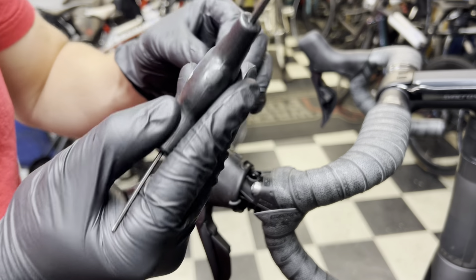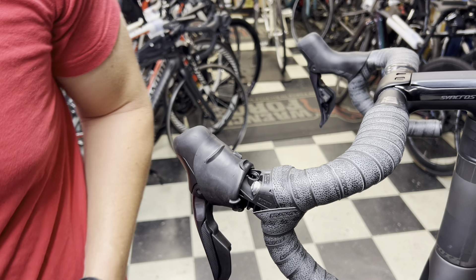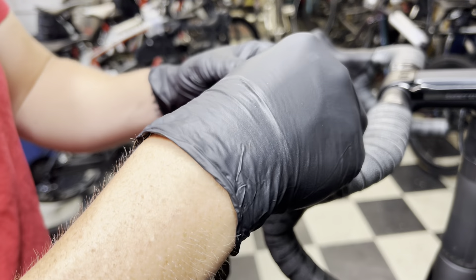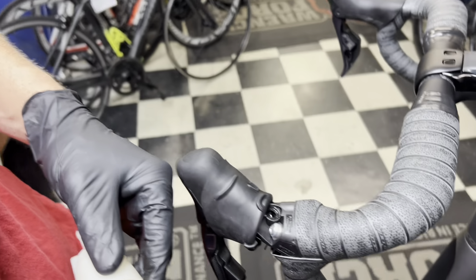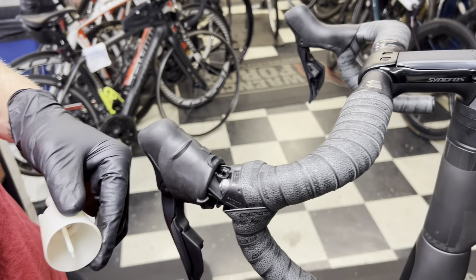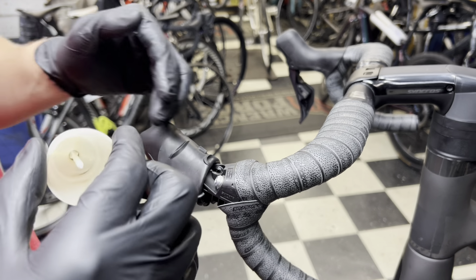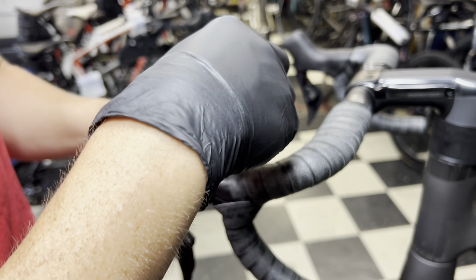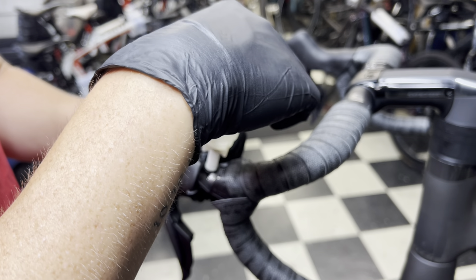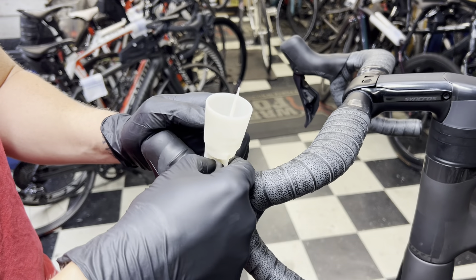Take the bolt and put it aside — we do not want to lose that. Then attach the cup on top with the adapter piece. Now if you were to open up the bleed port on the caliper right now with this cup open, there's nothing creating a suction and all the fluid would come out. You always want to keep one side closed when working with these. Tighten this up and make sure it's snug.